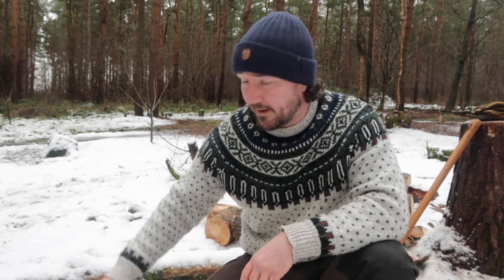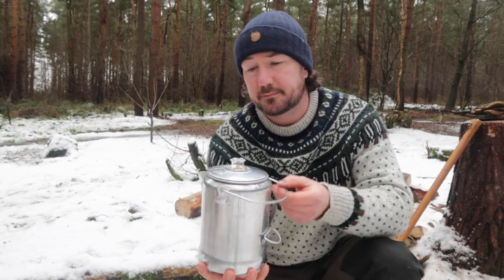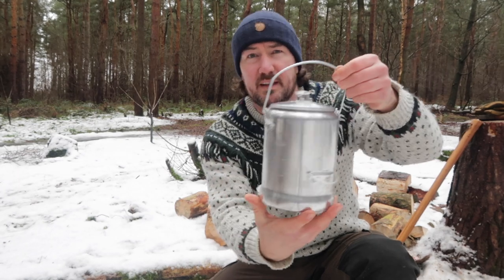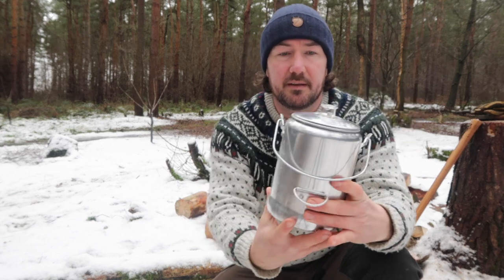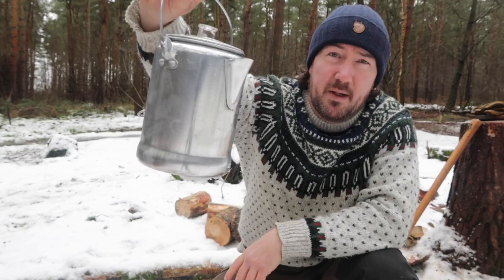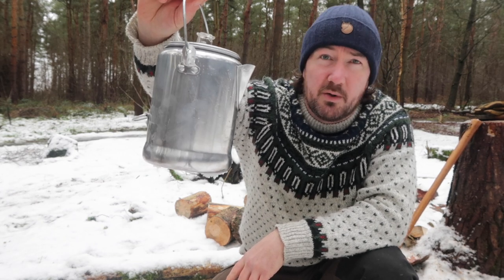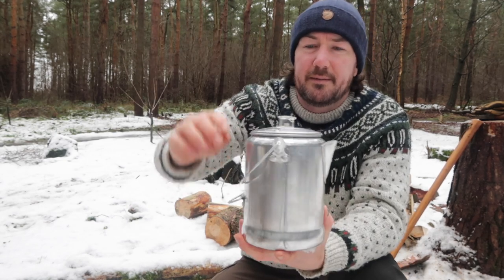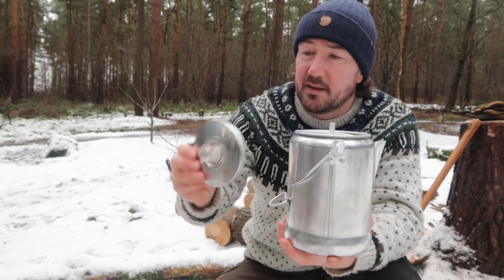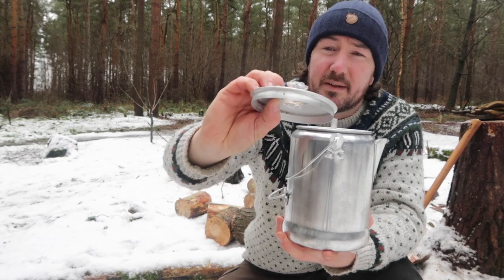Well guys, we're into the afternoon now. I've started to chop some of that wood up and I'm going to get a cup of coffee on using the cheap percolator. It says it's a nine cup percolator. I have used this before so it's a little bit dirty, but it's dead lightweight, made out of aluminium. I just bought it from an army surplus store on eBay - I'll put the link below if you fancy picking one up. 15 quid. Just a standard percolator really - you've got a plastic handle on the top there.